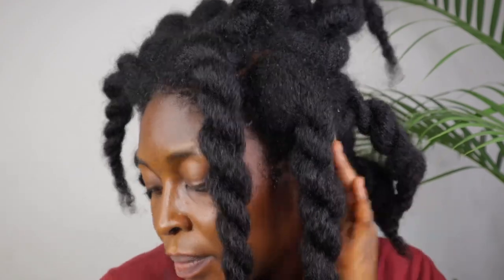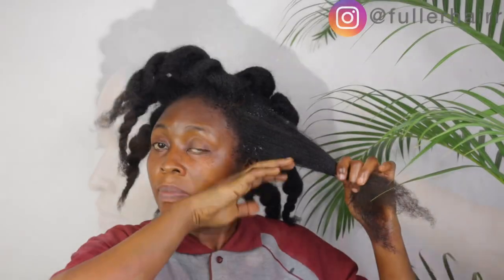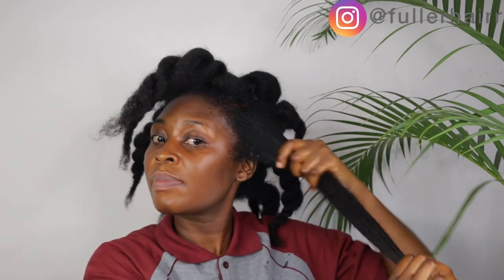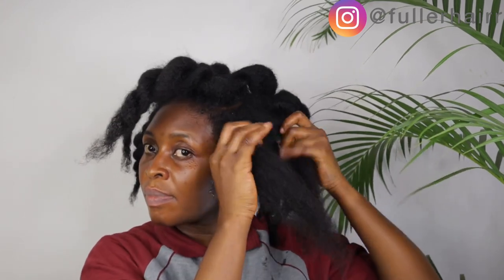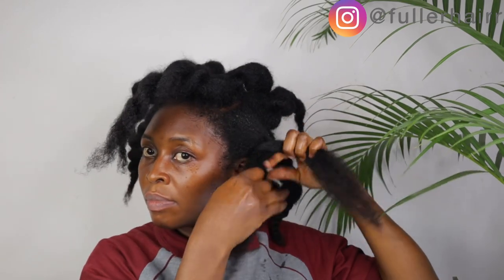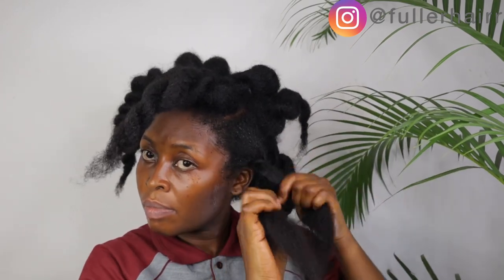Mother nature provides so many ingredients that can be beneficial to your hair journey. Do not forget that no one is born with long hair — long hair comes with persistence, consistency, and patience. Hit that red subscribe button and let's grow some beautiful hair with inexpensive ingredients that mother nature has blessed us with.